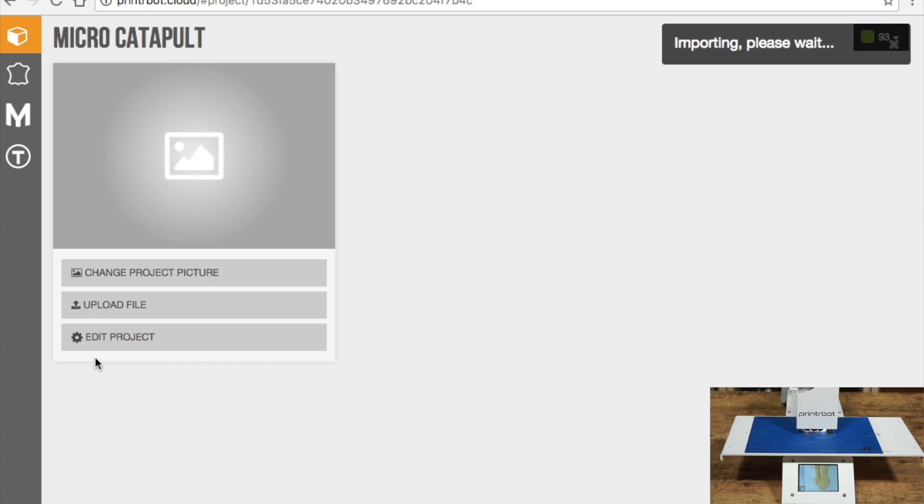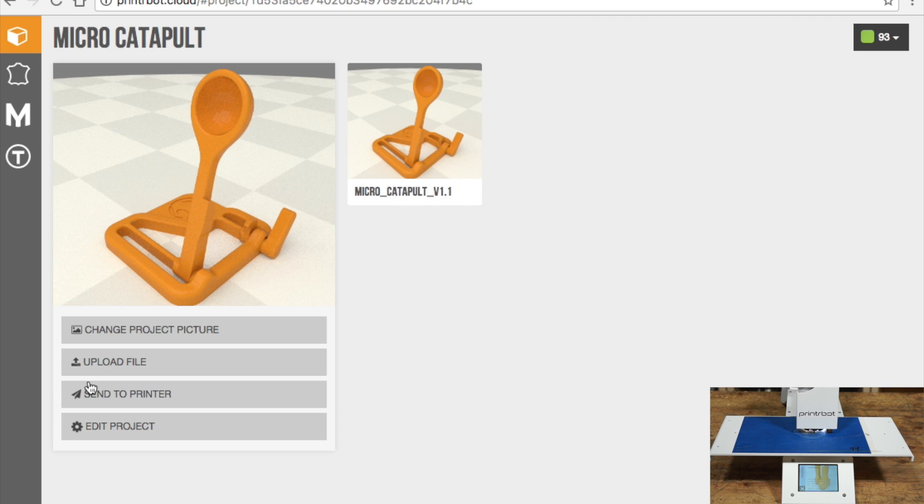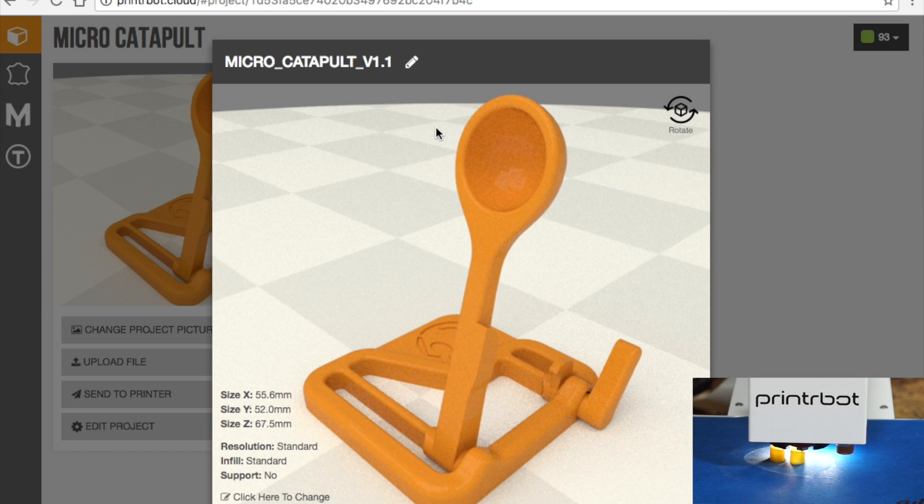It's just click import, and what happens is the server in the cloud is going to render a little image that we use as a thumbnail. Then over here to the right, we've got a representation of one STL file. Now if you go in there, you can see how big it is, the resolution that you've chosen — this is just standard, which happens to be .1.